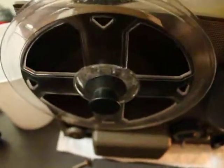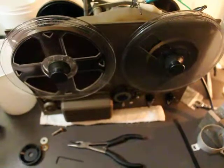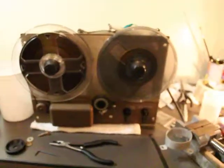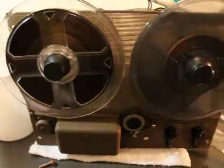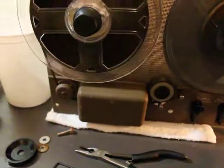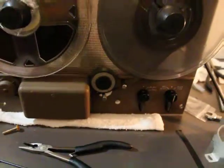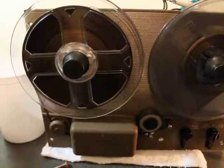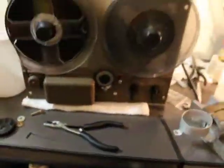The ones with three motors obviously came along later. Ampex at the time they made this 600 tape deck did have three motor recorders, but this was designed to be a portable. So they simplified it using one motor and decreased weight, just made it a little easier for it to be a portable. Not necessarily works as well as the three motor types, but it does what's expected of it.